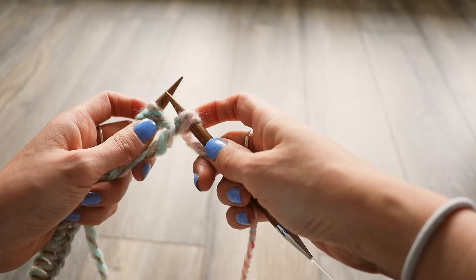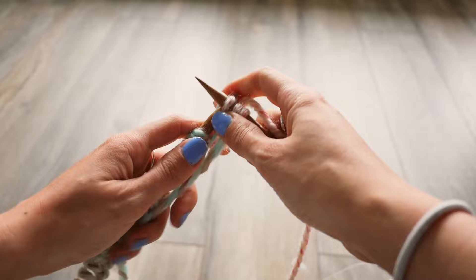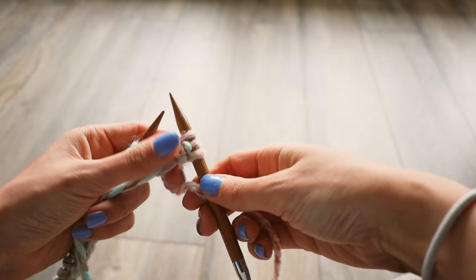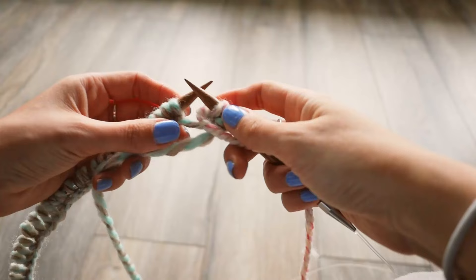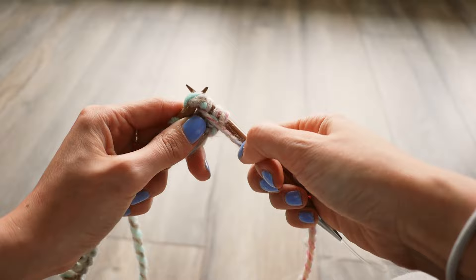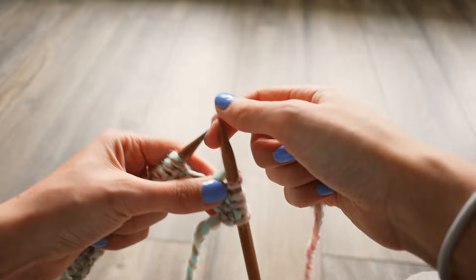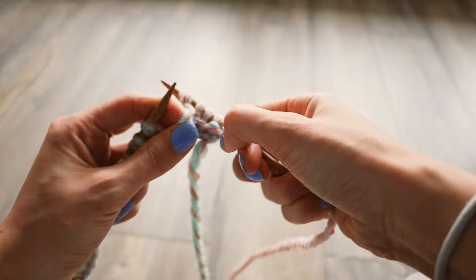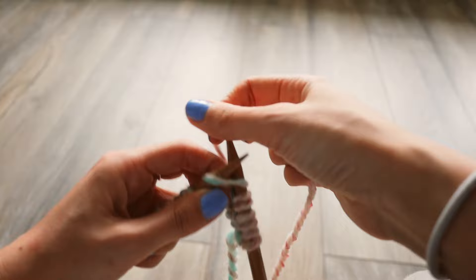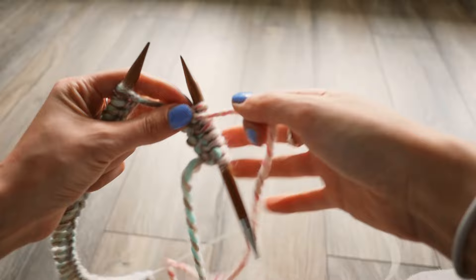So this is the knit we're on now: slip underneath the left needle, put the working yarn around the right, slip the right needle with the yarn through the left, then slip it off — loop is on the right needle. Because the next one is purl, flip the working yarn to the front. You kind of have to keep track, especially at the beginning. When I first started knitting I was confused between purls and knits. Just remember which one you're on, and always make sure you're flipping the yarn to the front for a purl knit, and back to the back for a regular knit stitch.